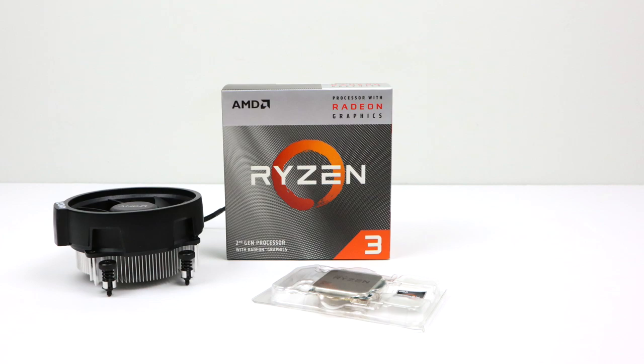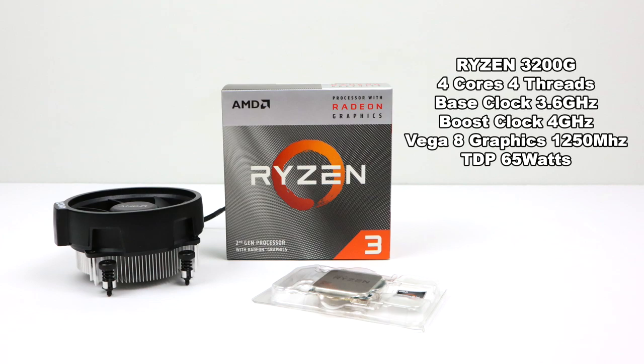The first thing on the list is the CPU, otherwise known as an APU because we have built-in graphics. I chose the new Ryzen 3200G, coming in at $99. We have four cores, four threads, a base clock of 3.6 gigahertz, and a boost clock of 4 gigahertz. We also have built-in Vega 8 graphics at 1250 megahertz with a TDP of 65 watts.